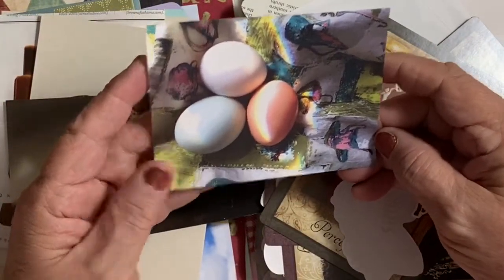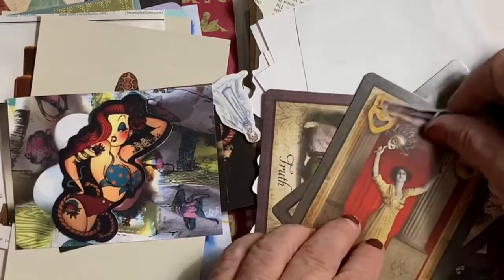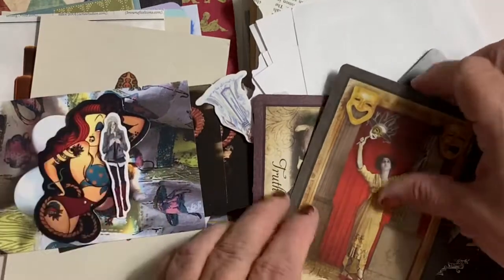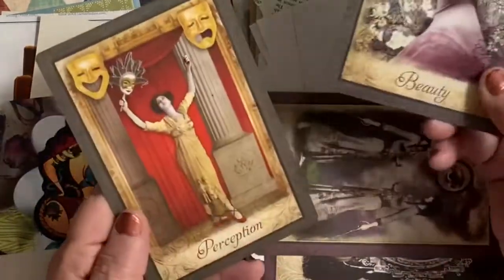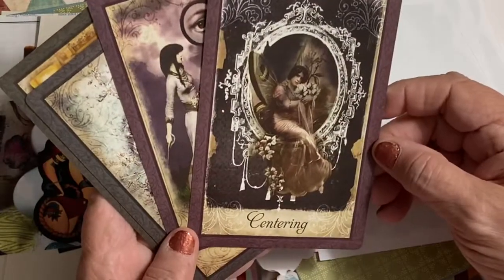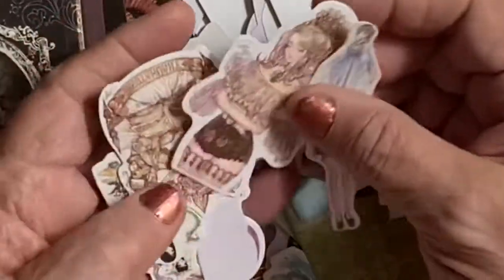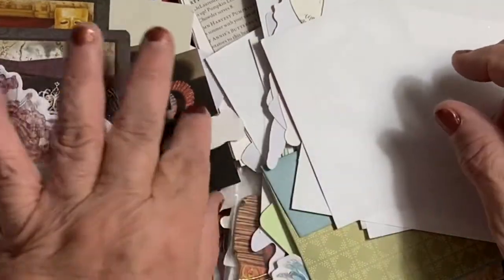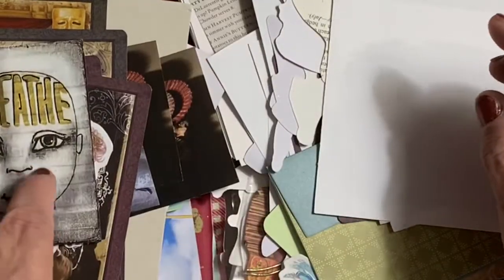Look at those — this is a very fun piece of ephemera, it's a sticker. And then these wonderful cards — they all have the same back but look at the cards: Perception, Beauty, Truth, Centering. She sent me a whole bunch of these stickers which I love. You'll see those throughout my work because I'll be using them frequently — I've already used some.